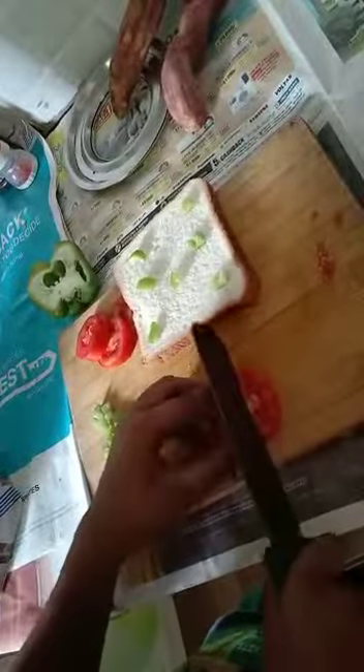First we will be putting in some capsicum. Next we will be adding some mozzarella cheese.